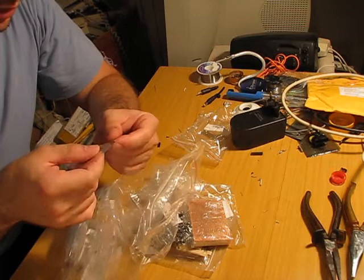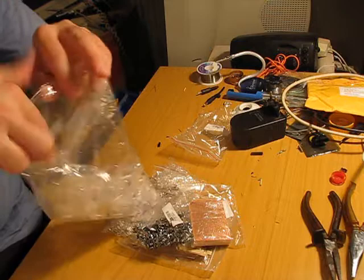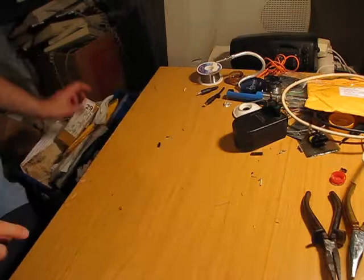2N2222 — so, probably NPN. Don't bite me if I'm wrong. I don't know my transistors. I'm a total beginner with electronics. Okay, let's see what's next.